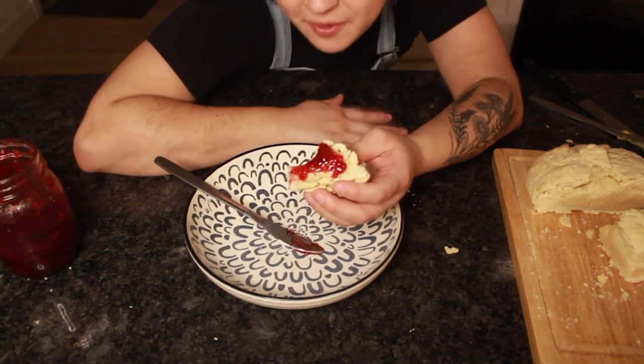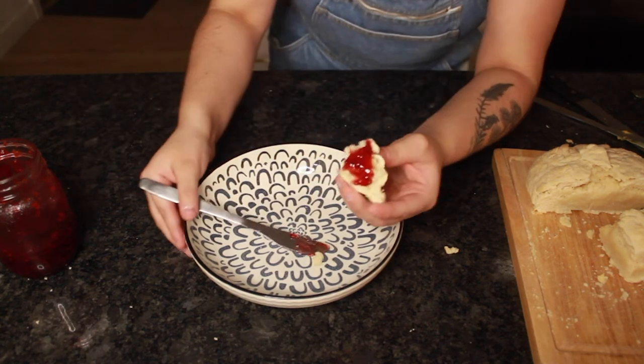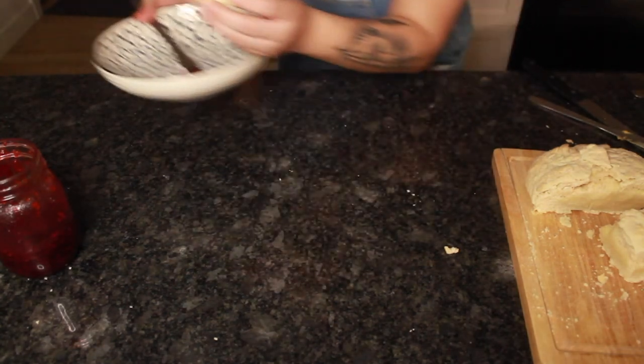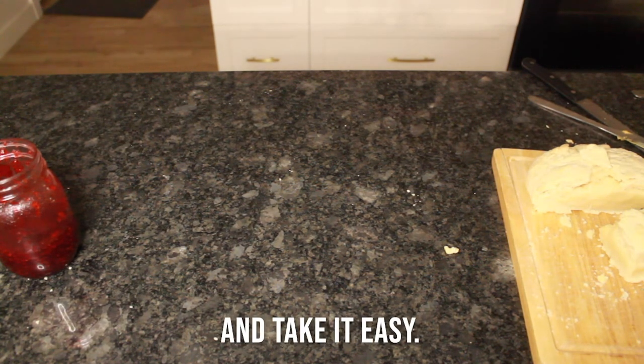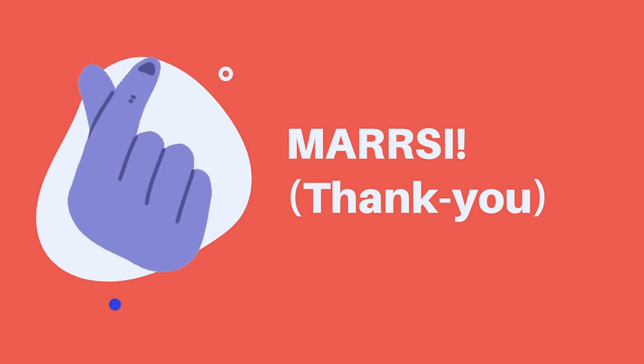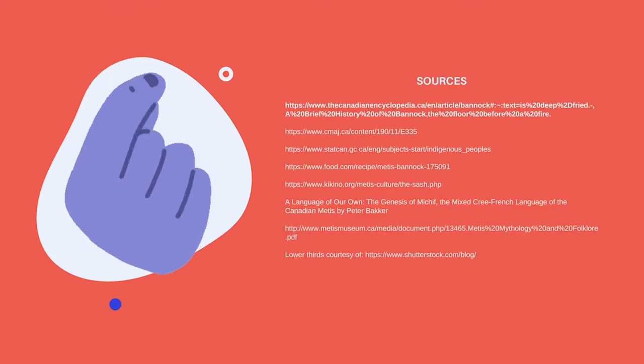I'm taking a page out of Binging with Babish's book and taking this to the Clean Plate Club. That's it from me for today. Stay cool, stay warm. E piak nalak. See you next time — thank you very much for joining us.